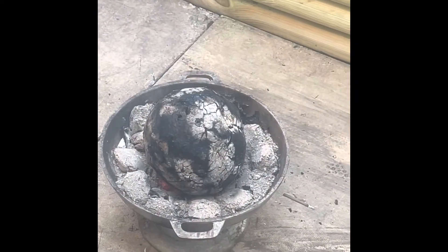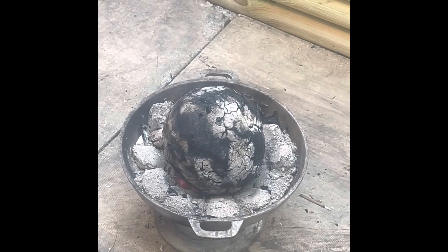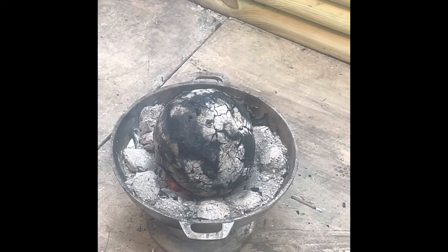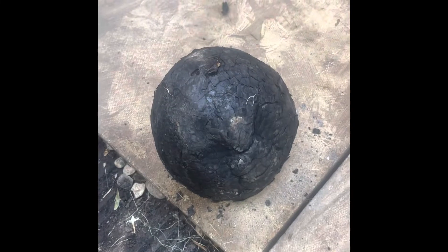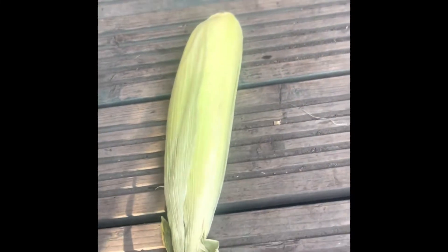Guys, here's the final product just before we take it off — then it gets messy. We've got to let it cool down. We're going to roll some corn on top of the coals as well. The breadfruit is cooling down now.